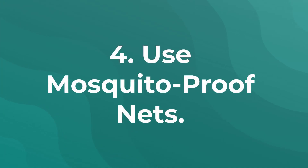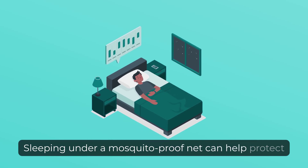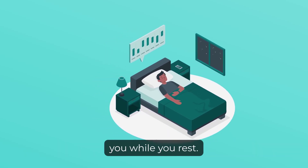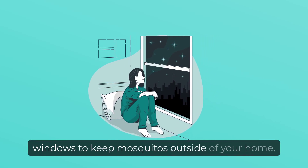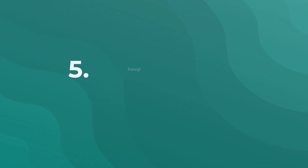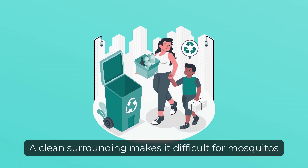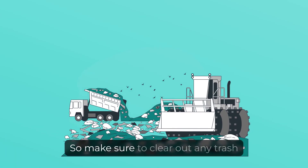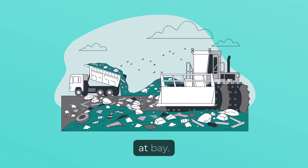4. Use Mosquito-Proof Nets. Sleeping under a mosquito-proof net can help protect you while you rest. You can also use nets on doors and windows to keep mosquitoes outside of your home. 5. Keep Your Surroundings Clean. A clean surrounding makes it difficult for mosquitoes to breed, so make sure to clear out any trash or clutter around your home to keep mosquitoes at bay.